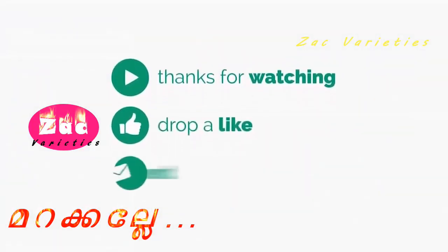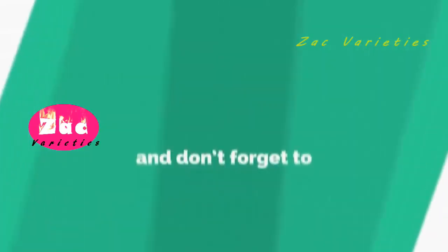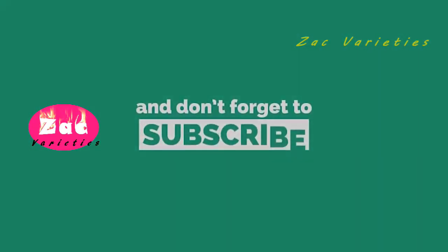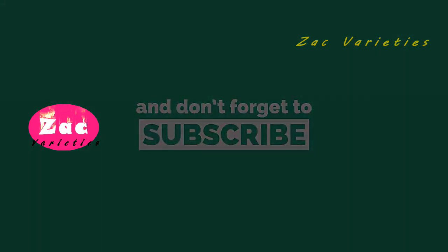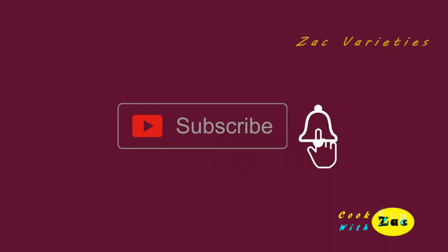If you are interested in this video, please comment and subscribe. I will give you a few videos — please comment. Bye!